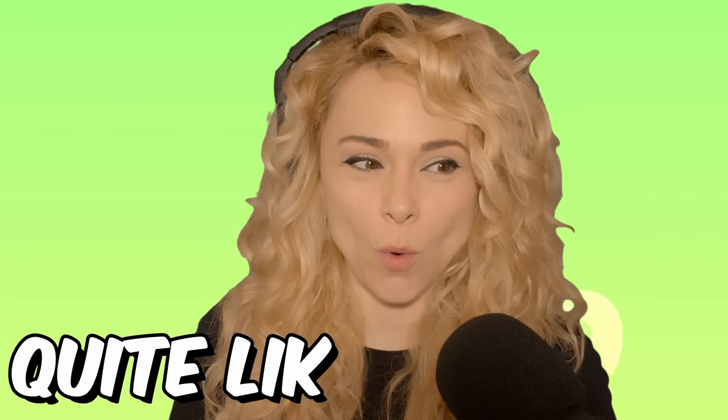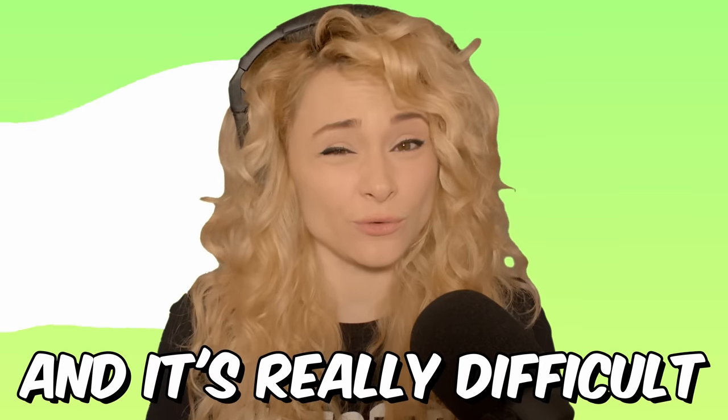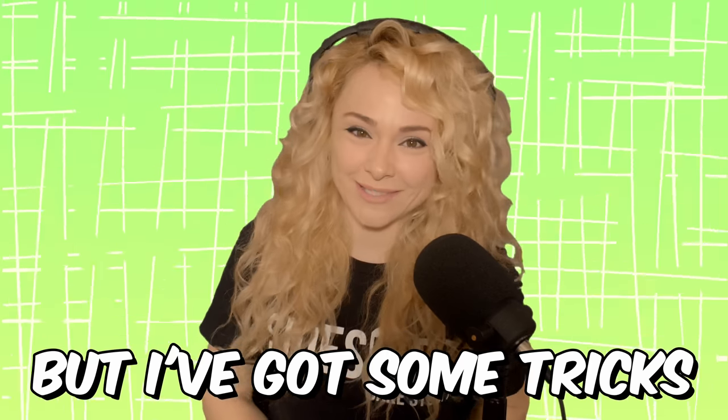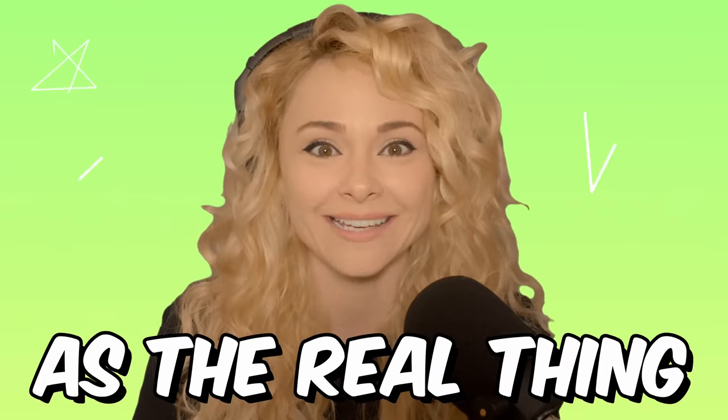I've never made a hyper-realistic cake quite like the cake I'm making today. Today's cake is weird and it's really difficult to pull off. But I've got some tricks up my sleeve to make this strange, strange cake believable as a real thing. Hopefully.